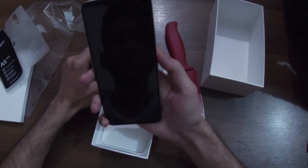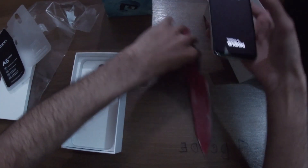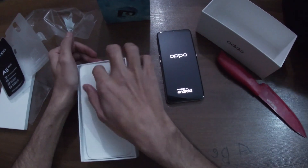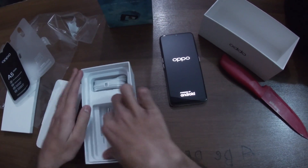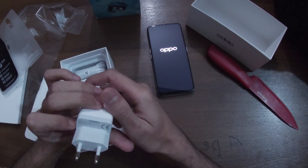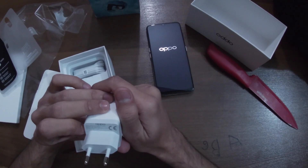I'm going to turn it on — let's see, it will take a bit. Till then we can check the entire paperwork and everything. We got the normal power adapter, which has an output of 5 volts and 2 amperes.